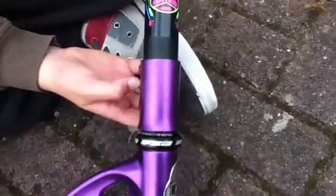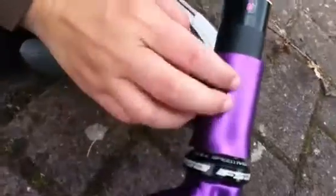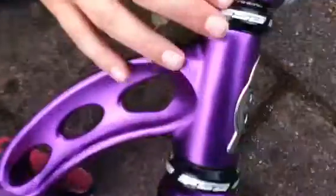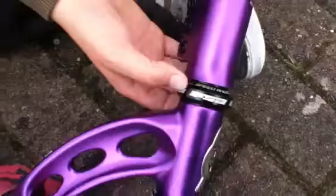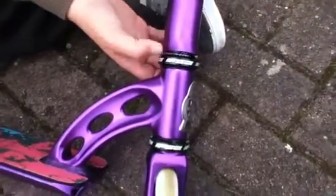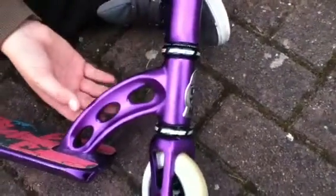Nitro clamp - I think that's the new edition clamp, or is it just the same? I think it's just the same. And FSA headset. Apparently it's the second fastest headset in the world, but I believe that.